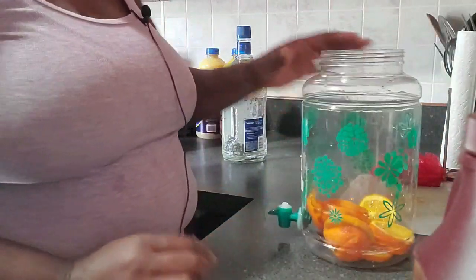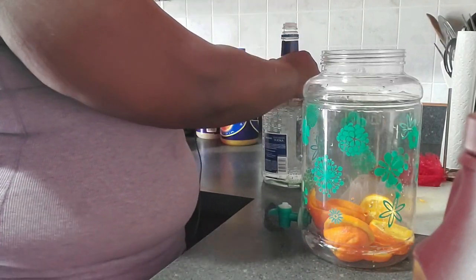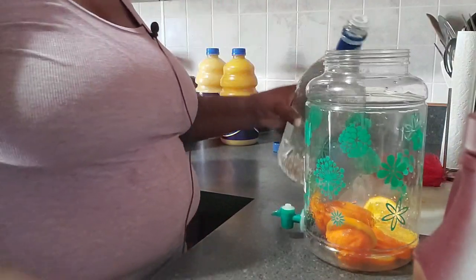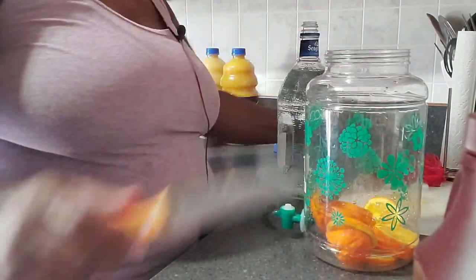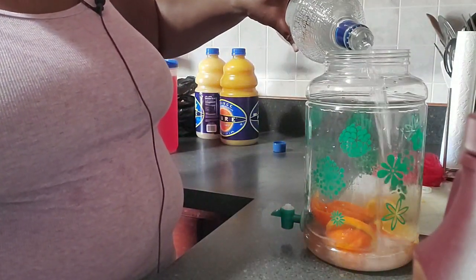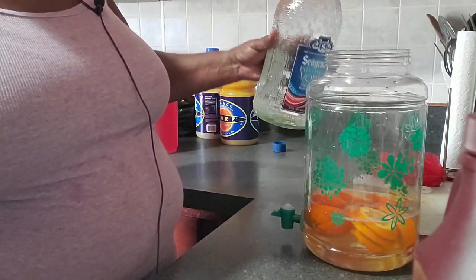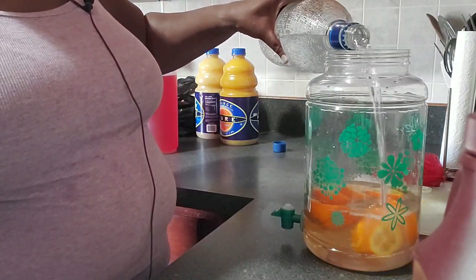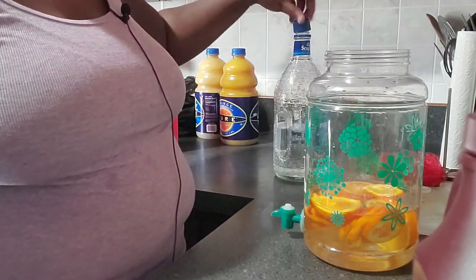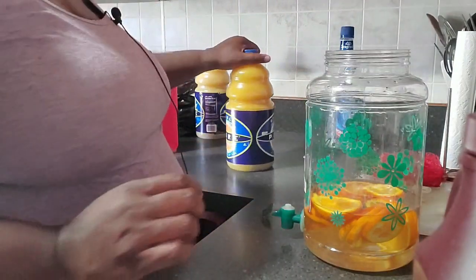After doing that, what I normally add next is the vodka. I'm going to add maybe half, or almost half, of the vodka — just use whatever kind of vodka you have. I believe this is a three-gallon jug, so I'll use a little bit more than half.